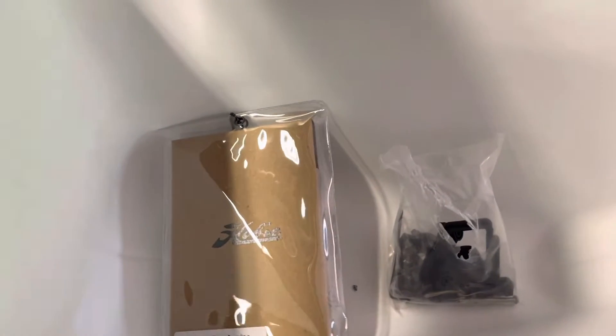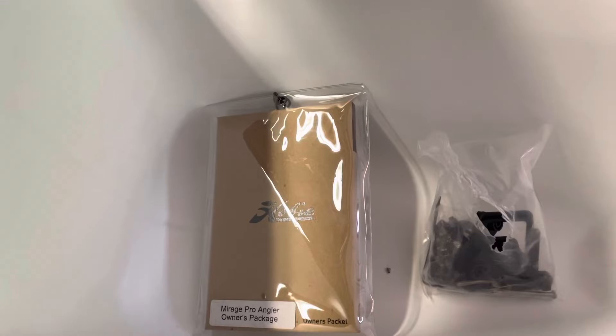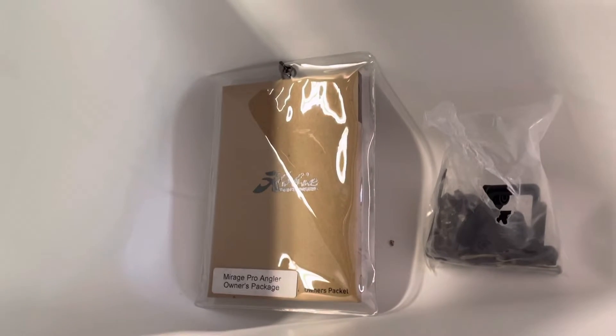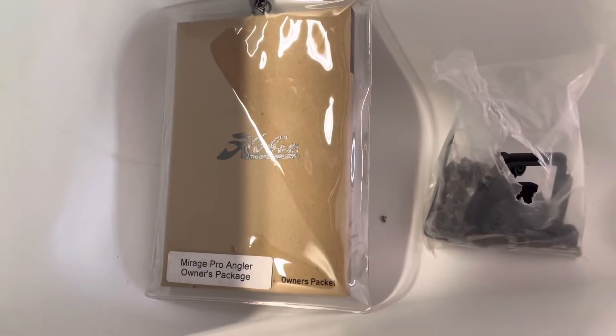Because I cannot find a video online of it, I wanted to show what accessories came with a new Hobie Pro Angler. So these are the accessories that came with mine. First, you get a new owner's manual — I haven't even opened that up yet.